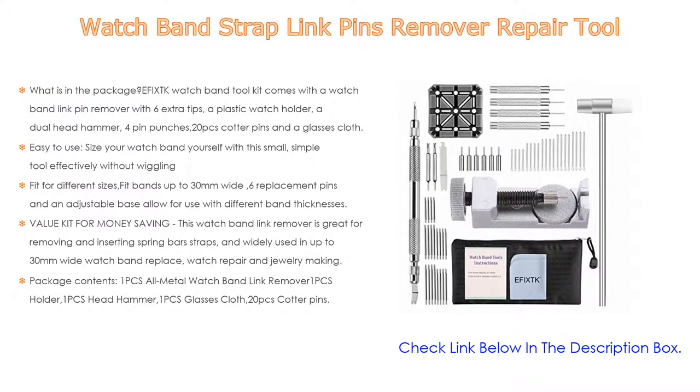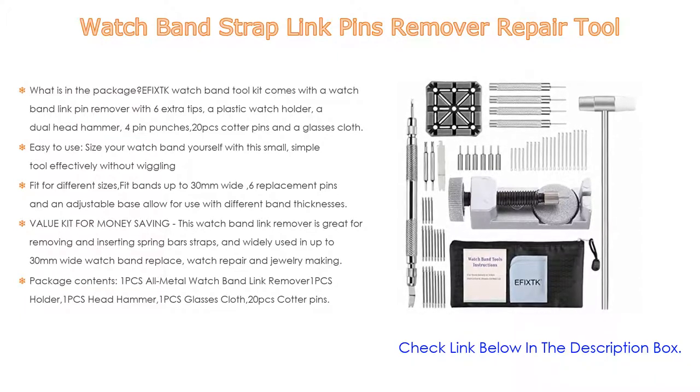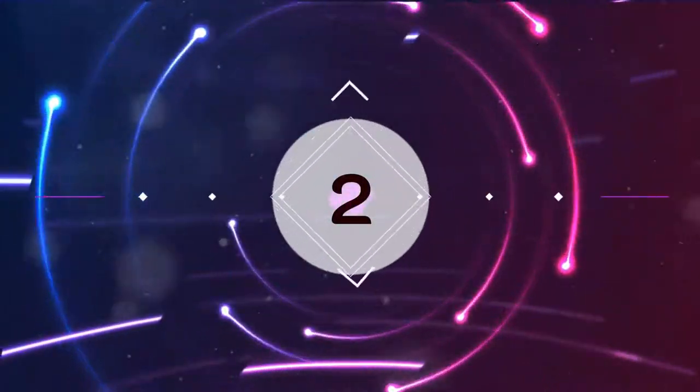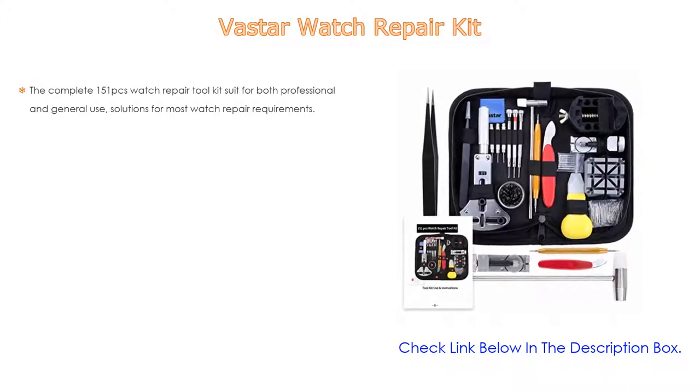Package contents: one all-metal watch band link remover, one holder, one head hammer, one glass cloth, and 20 cotter pins. Number two: the Vast Our watch repair kit is our editor's choice because it has a complete 151-piece watch repair tool kit suitable for both professional and general use, offering solutions for most watch repair requirements.